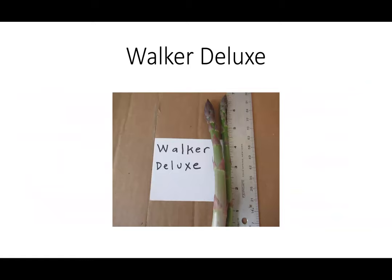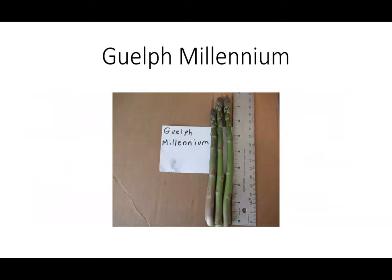Here are some asparagus spears that I harvested this past spring. The first year in my variety trial, which includes Walker Deluxe, produces a spear between six to seven inches tall and has very large spear diameters. Guelph Millennium from the University of Guelph produces spears between seven to eight inches, and this occurs when we get hot temperatures, so we get a taller spear that weighs more and remains tender.